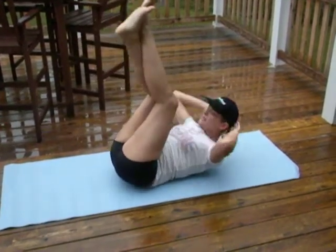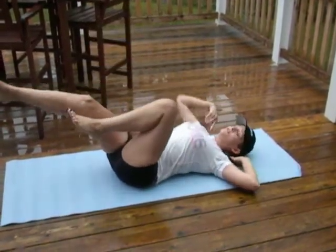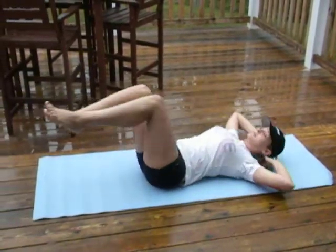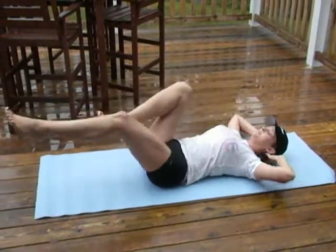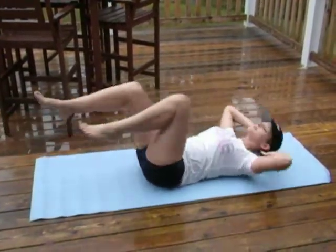And for the last exercise, bicycles, bringing your shoulder to opposite knee. Not the elbow — make sure it's the shoulder. You're coming together. There you go, you're coming together.